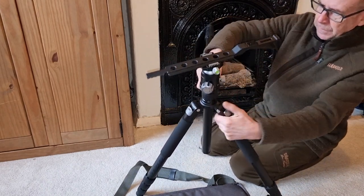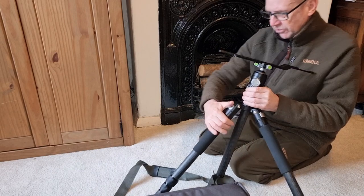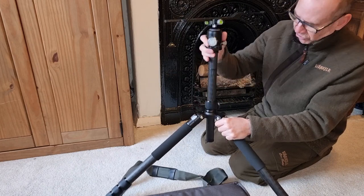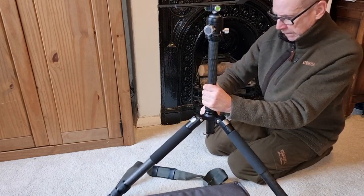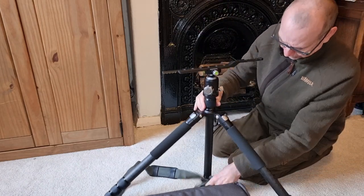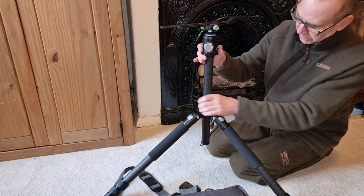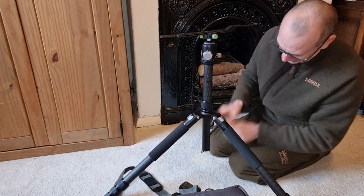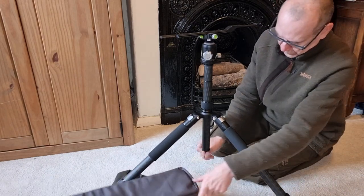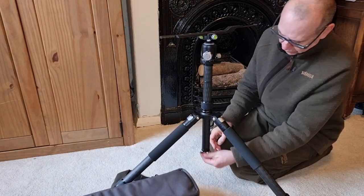Just tilt the little levers there and get it to go quite low down, whatever setting you want. The centre section raises — set it to whatever height you like, comes right down. And if you want more stability, you can lock it up. And then it's got a little deployable hook at the bottom for hanging a bag on, just to supply even more weight to make it even more stable than it already is.